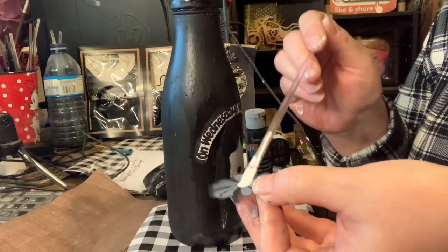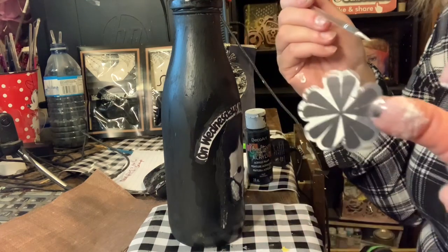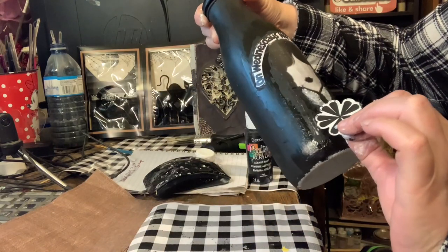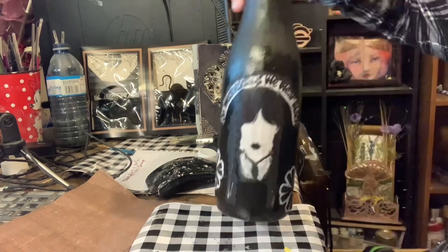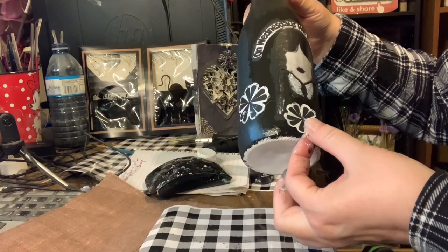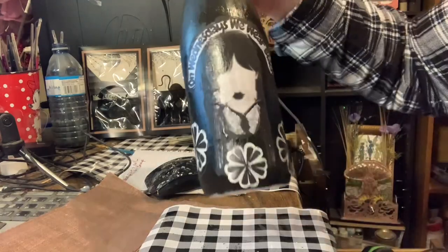I had these butterfly stickers and I decided to add little flowers on, but they needed to have white in them. So I painted white on the sticky side so that you couldn't see the paint from the outside — and it turned out really good. I added three of them.